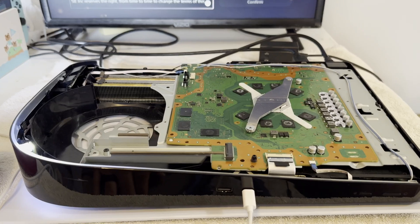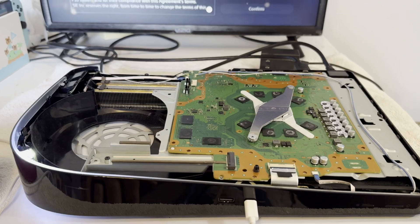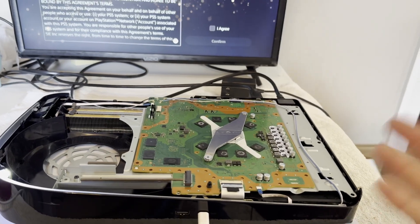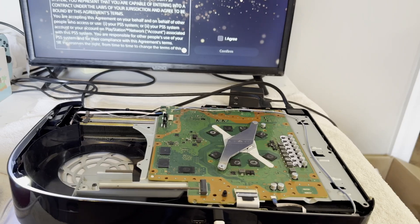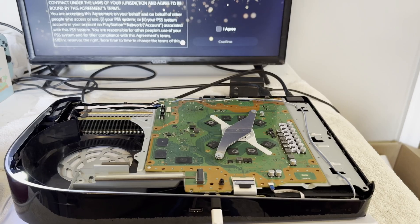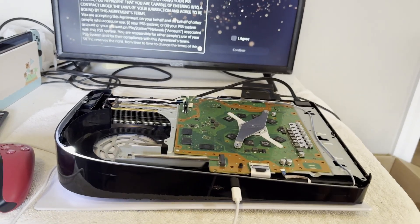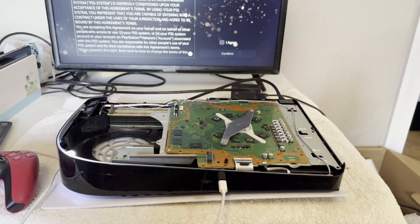Well, we just needed the south bridge installed a little bit better, maybe. I wouldn't expect it to be that simple, but if that's all it is, that's all it is. I don't have a drive, so I cannot install a game, but I think she's going to be fine now. I'll get this one sent back to the owner, and I hope you liked that one — I thought it was interesting, educational, and entertaining. Please give me a thumbs up, and I'll see you in the very next repair. So long for now.